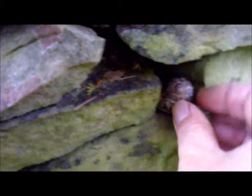Hi YouTubers and geocachers, this is the second hide. I think I found the perfect place — down here there's an old gate, a bit of an old wall, and there it is tucked in nicely. I think that'll do just fine — perfect!